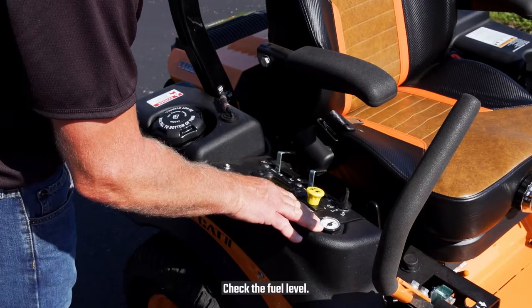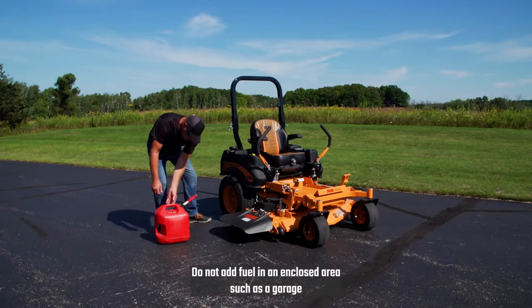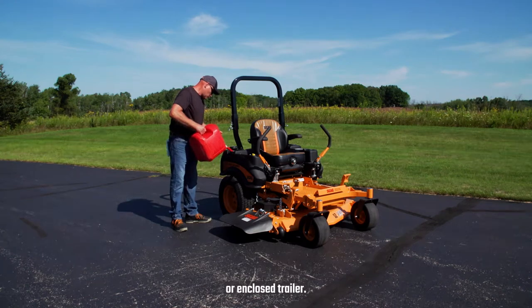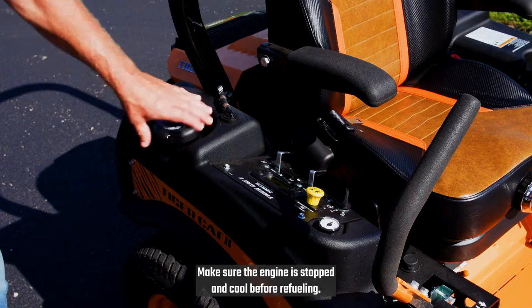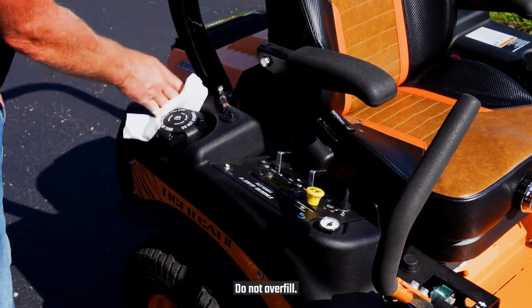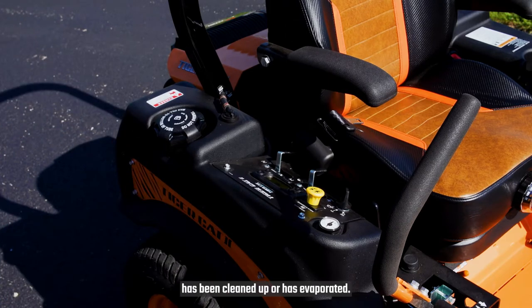Check the fuel level. Fill the tank outdoors. Do not add fuel in an enclosed area, such as a garage or enclosed trailer. Make sure the engine is stopped and cool before refueling. Do not overfill. Do not start the engine until any spilled fuel has been cleaned up or has evaporated.